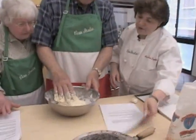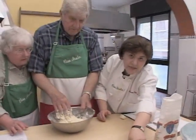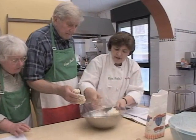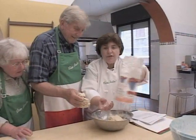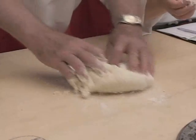A wee bit of flour. So what we have to do is move all this out of the way. We're preheating some of these now on the stove. A wee bit of flour — we're going to put a wee bit of flour right there.